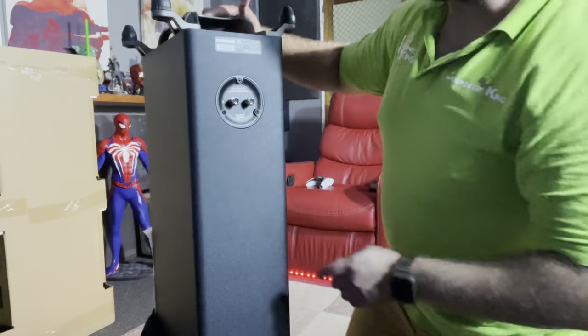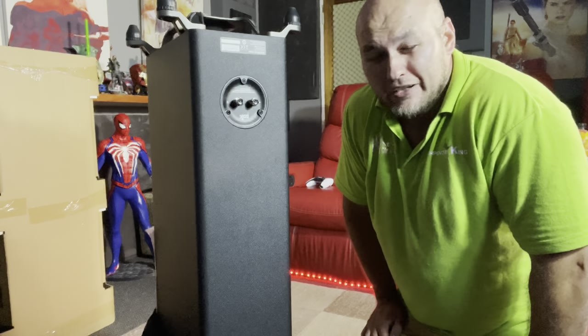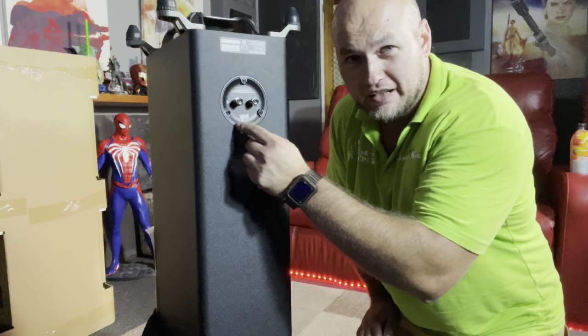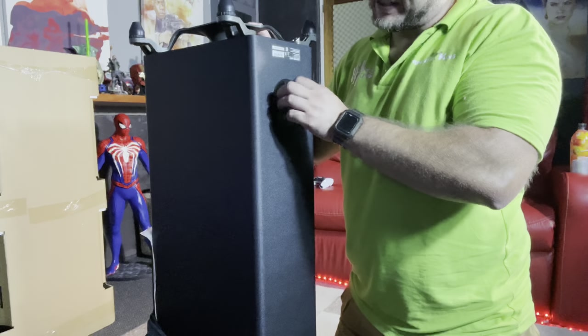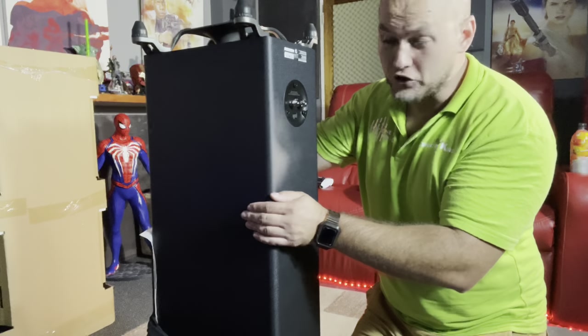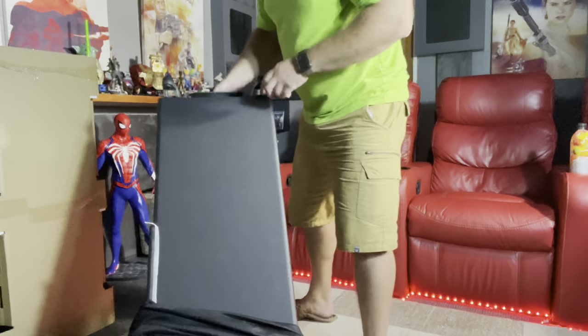Single-ended binding posts. At this price range, no one uses dual binding posts — it's a waste of money, and buyers at this level aren't going to be running two different amplifiers to the top and bottom sections. When we get to the R700s that might be different. But look at how beautiful these posts are — at this price range you don't usually get posts like this. It's exceptionally well made, a nice indented binding post that is more rigid and strong with no chance of flexing. Everything feels much more expensive than what you're paying for.